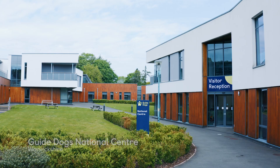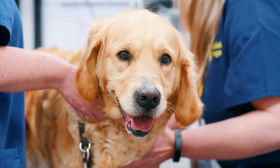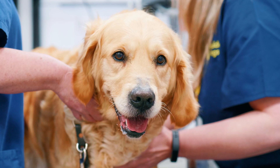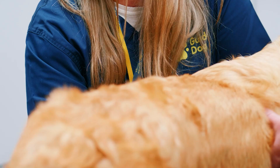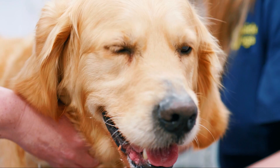This is guide dog mum Kim, a five-year-old golden retriever on her third litter. Today we're doing her ultrasound scan at the National Centre. We scan our guide dog mums generally around halfway through pregnancy — around four weeks and a couple of days into their gestation. That's the best time to scan and the best time to count numbers, as the embryos are big enough to see but not so big that they overcrowd each other.